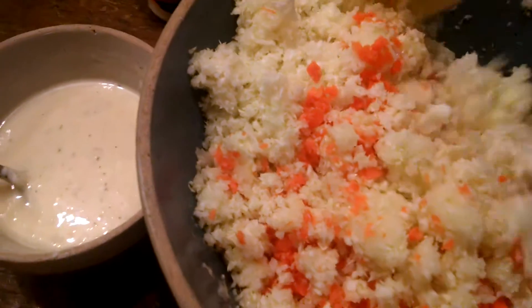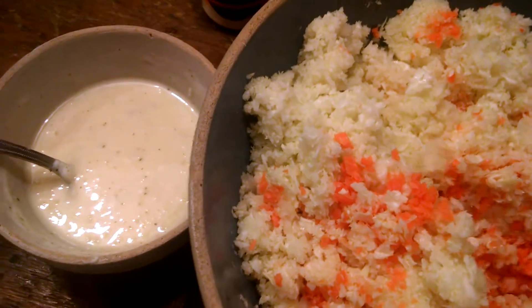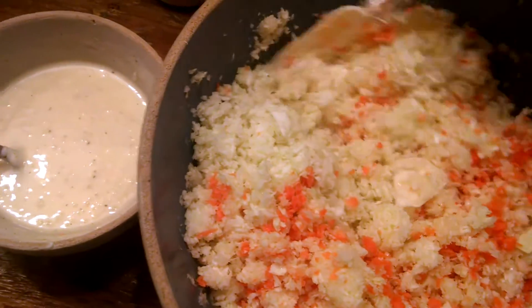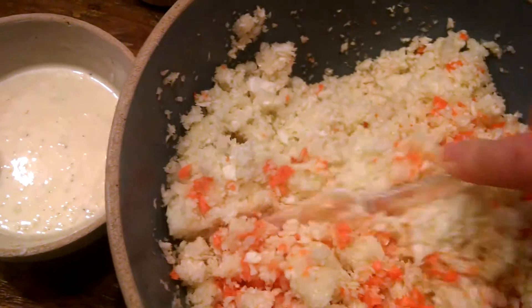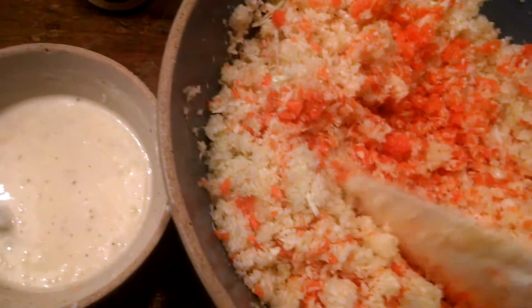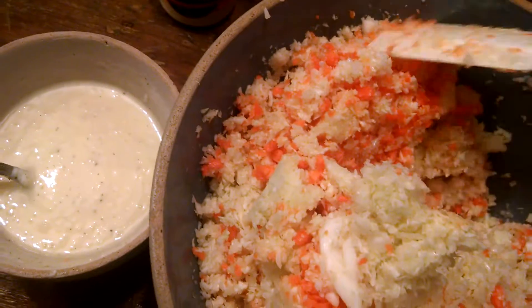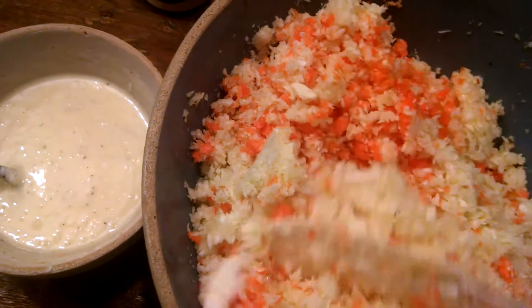So I'll kind of stir this around and incorporate it — you can see I've got some chunks in there. I hope you had a good weekend! We had a good weekend; we modified the chicken pen so we could get the water out easier, and that worked pretty well.